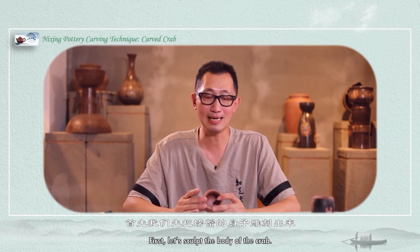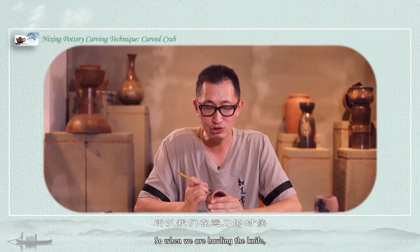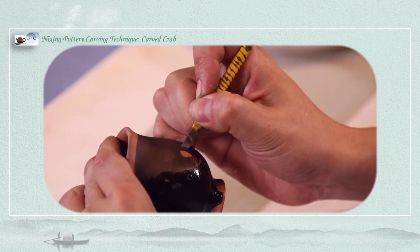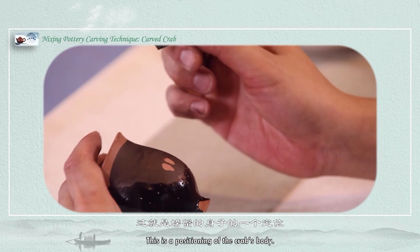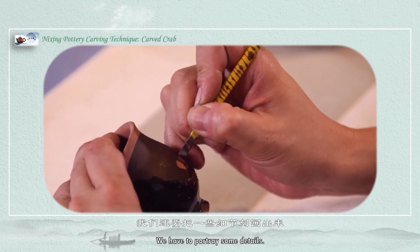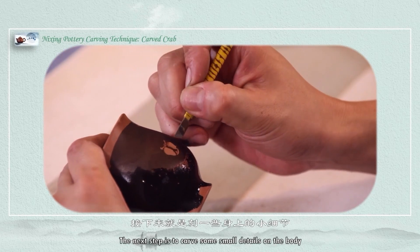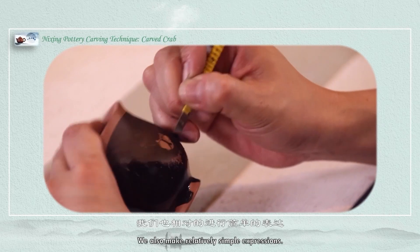When carving, the first step is to sculpt the body of the crab. We should pay attention when moving the knife — because the crab has a solid body, when holding the knife we generally go deeper. This is the positioning of the crab's body. Because its body is flat around the edges, we have to portray some details. This is its head, then stretch out the two eyes — we see two eyes sticking out. The next step is to carve some small details on the body, as on the crab's shell there will be some fluff or bumps. We make a relatively simple impression.